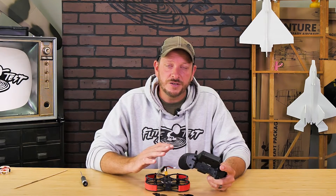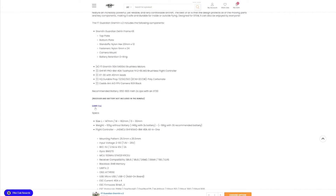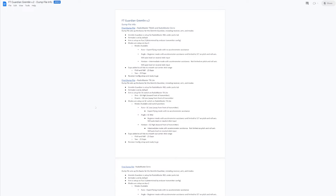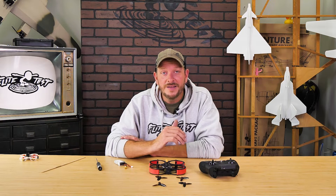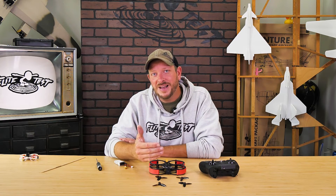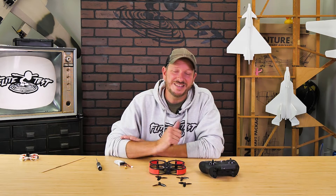These switch assignments and features apply if you use the dump file for the Guardian V2. That dump file is available when you go to our store listing, go down to resources, and click the link — go down to where it says Guardian V2. Keep in mind, we actually programmed aux one through aux four, because if you want to go back into Betaflight and activate features like beeper or flip over after crash, you can easily do so.